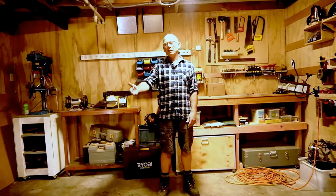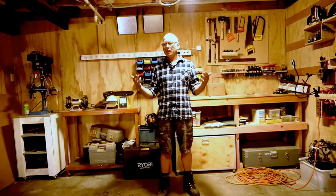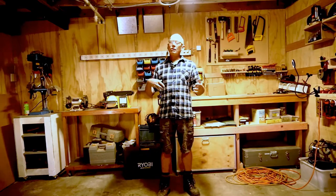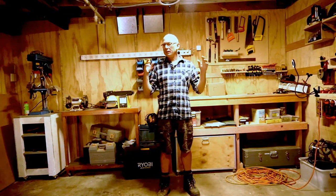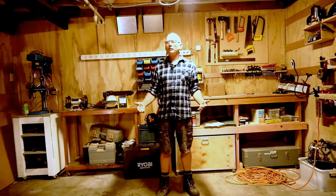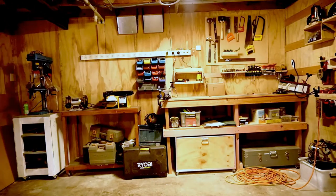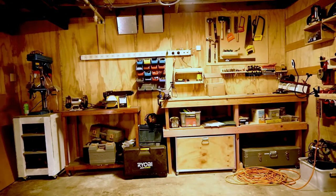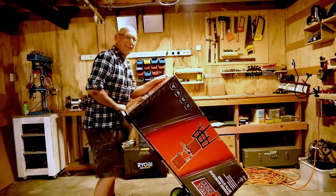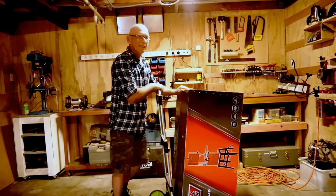My lovely wife Claire bought me this for Christmas. It's something I had before — you've probably guessed what it is from the name under the video. I thought I'd do an unboxing, the building, and then give it a play to see how good it is. I better get pointing at it, you can't even see it. Hang on, it weighs a ton. So, this is it.